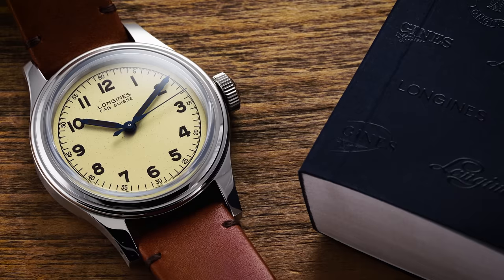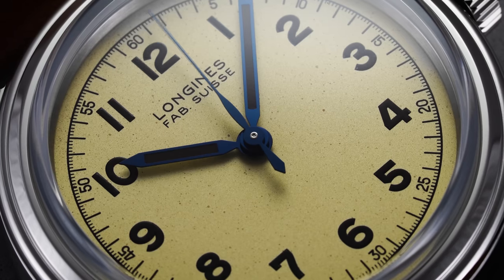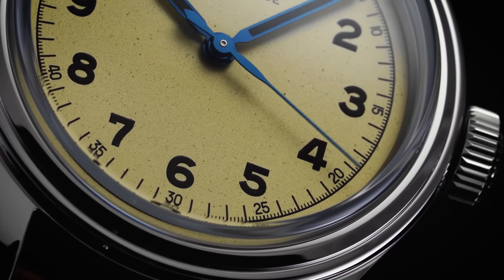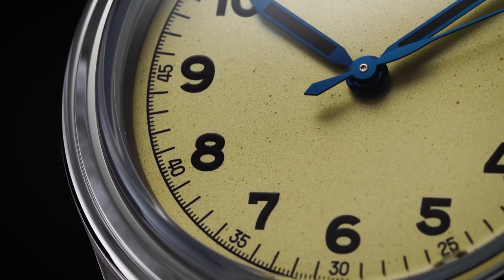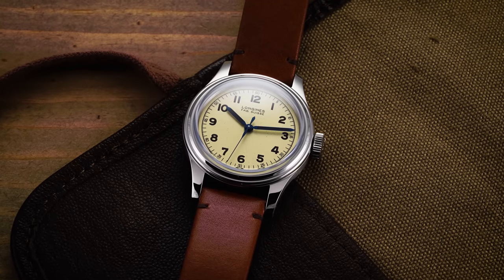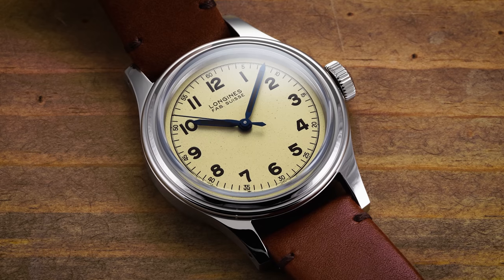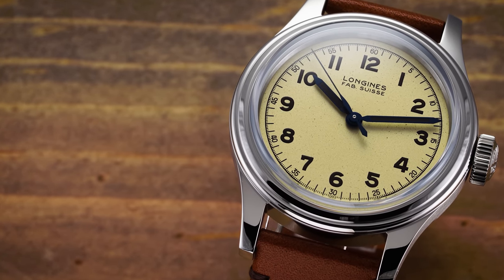Inside the case back is a very solid movement, the L888, specifically the 0.5 variant, which is based on the ETA 2892-2. These movements are made specifically for Longines by ETA with great modifications. One of the most notable changes is the drop in beat frequency from 28,800 to 25,200 vibrations per hour — from 4 Hz down to 3.5 Hz — allowing the power reserve to be extended from a typical 42 hours up to 72 hours. Accuracy is top-notch; while not certified as chronometers, these run within chronometer specification — this particular example was running at just three seconds off from perfect time of day. Another modification is the inclusion of a silicon balance spring, and this movement is also used in some of Longines' chronometer-certified watches, making it one of the best in the price range.